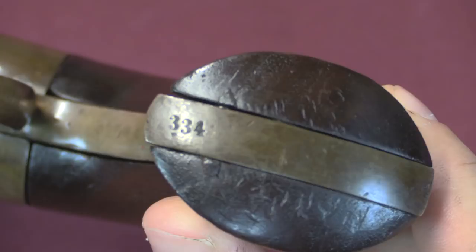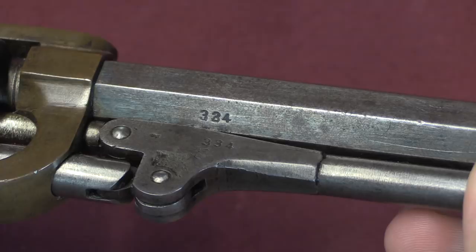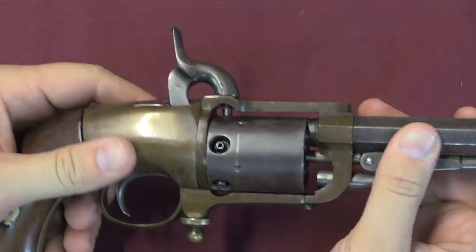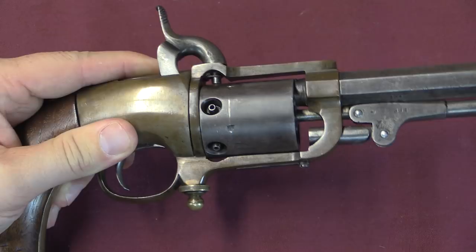This particular one is serial number 334, which you'll see on the bottom of the grip, on the loading lever, and on the barrel. It's also inside the gun in a couple of places, which we'll see in a minute. This is a single action revolver, so you do have to manually cock it and then fire. Despite the primer pellet system, it looks like you could use standard percussion caps on this if you wanted to, or if you ran out of Butterfield's proprietary patented pellets — and that's probably a good idea to make that possible.